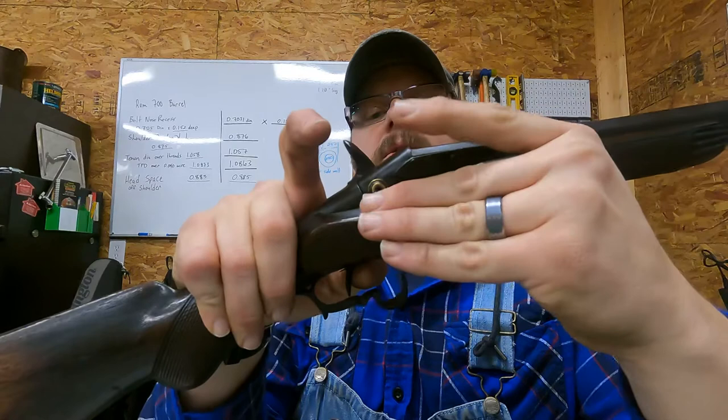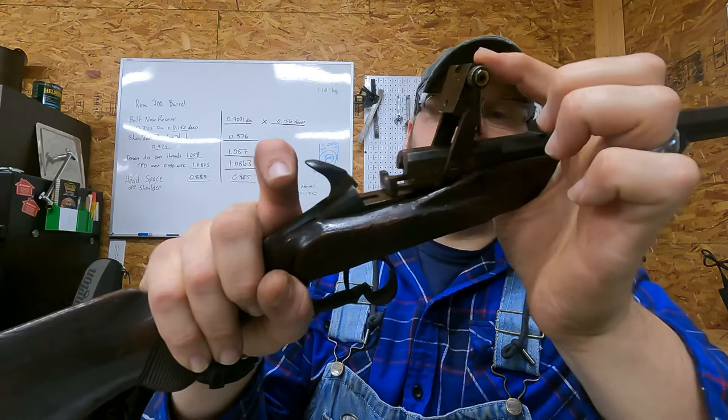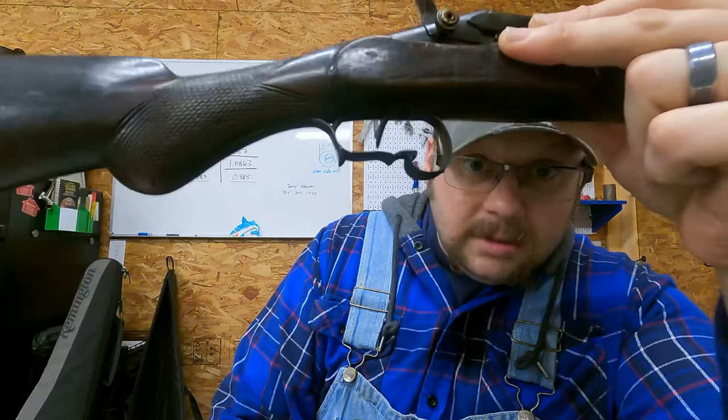I pull it all the way back to half cock — there we go. The firing pin is built into this block here; it's not spring loaded, it's just gravity. There's full cock and then released. Note the funky shape of the trigger guard — that's going to be important later.